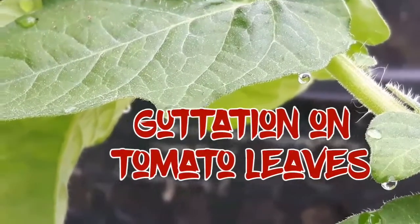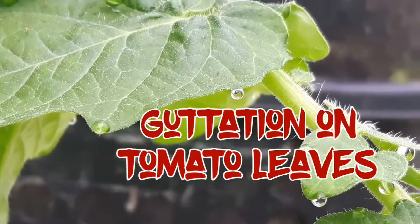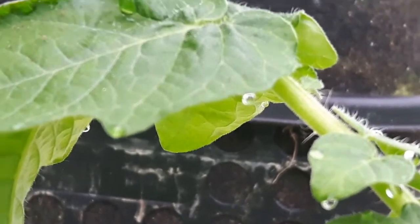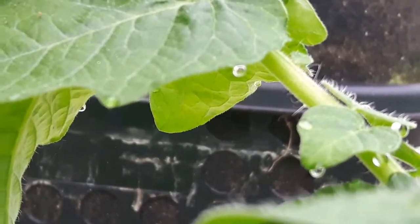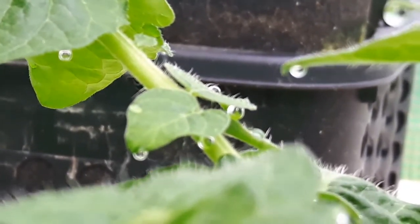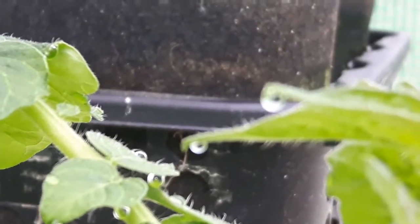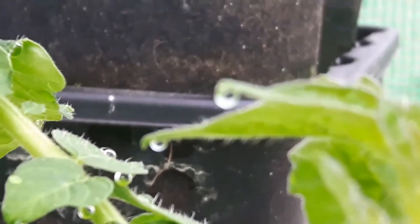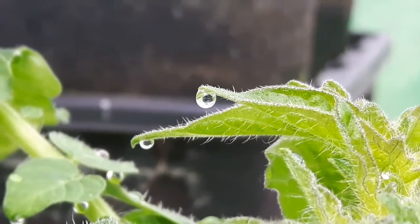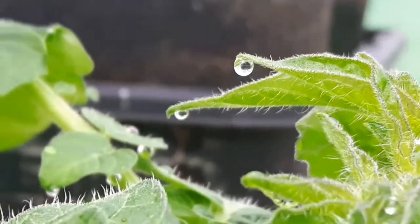I came out into the greenhouse this morning and I noticed that there were little water drops hanging from the leaves. It was rather a cold night, perhaps round about 10 degrees, and I thought perhaps it might be dew, but since all the doors and windows were closed in the greenhouse, it wasn't that, so I had to find out what it was.